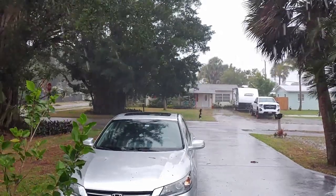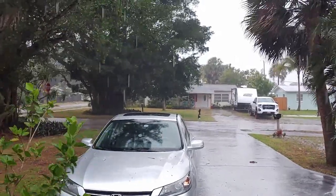Up next, a monsoon ruins my entire weekend. Thanks for joining, guys. See you soon.